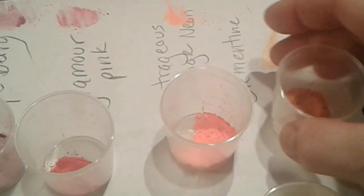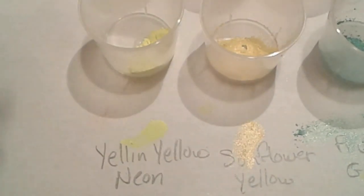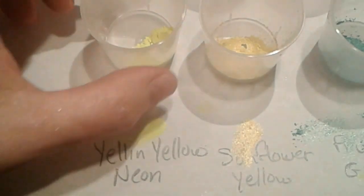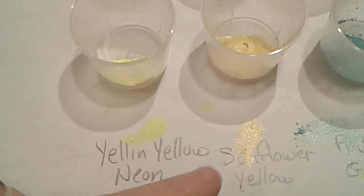There's the little streak right there. Next row we have a yellow neon — very bright yellow — and then a Sunflower Yellow that's slightly more gold compared to the neon yellow.